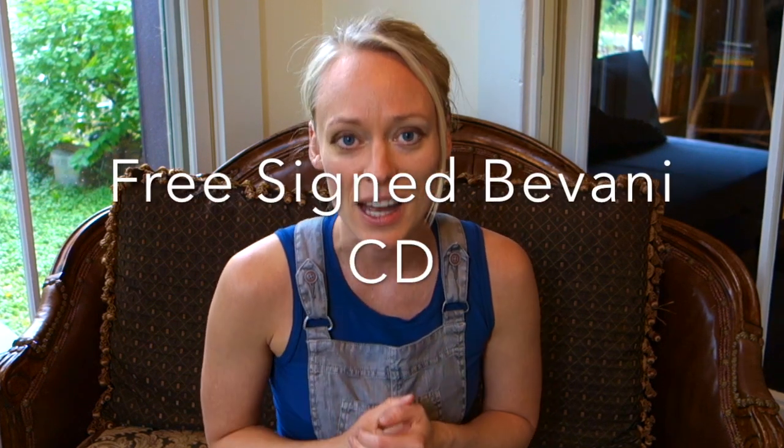Number four, you will get a free signed Bavani CD. Make sure to use this code over the phone, at checkout online, or in person. The Flute Center of New York has an amazing staff — they know so much about flutes and they're all professional flutists themselves, so don't hesitate to ask them questions.